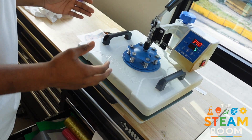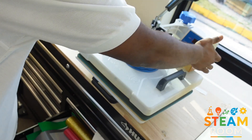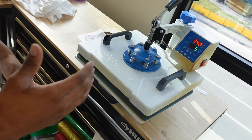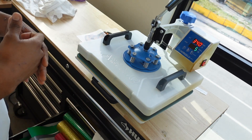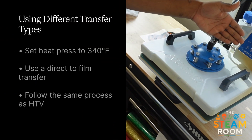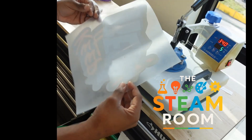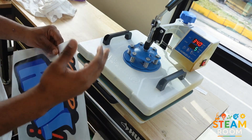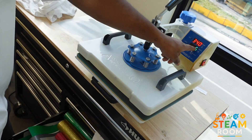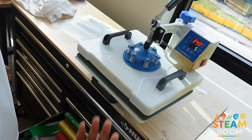Let's break down how to use the heat press safely and effectively. The first thing you want to do is turn on the heat press and set your temperature — typically around 305 degrees Fahrenheit for HTV, which is heat transfer vinyl. I have it set to 340 because I'll be using a direct to film transfer. You're going to set your timer; since we already have high heat, five seconds is a good setting for our transfer.